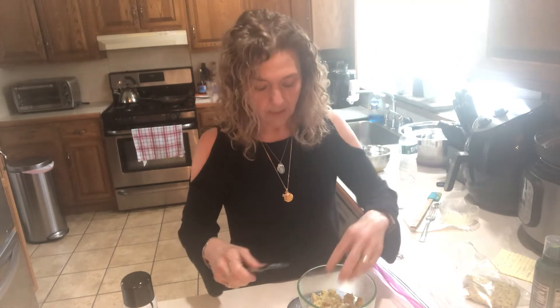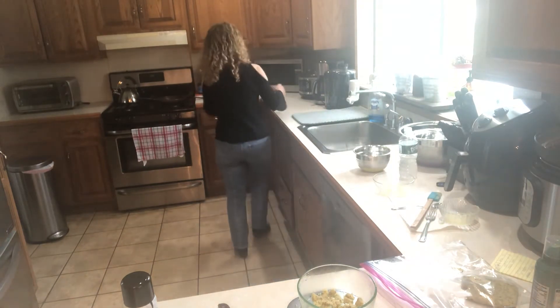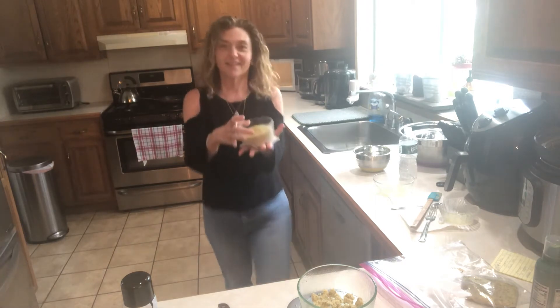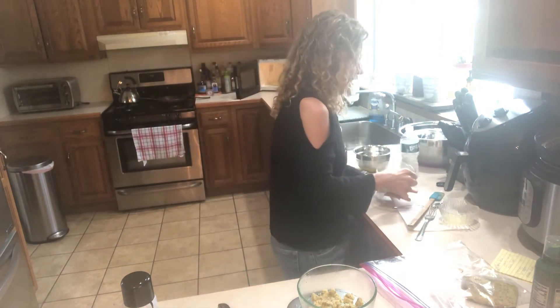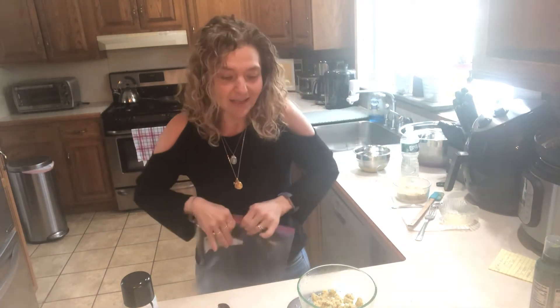That is 0.8 ounces in the ramekin. Let me show you the English muffin — look at how it puffed up! It's an English muffin so to speak. People ask, does it taste like Thomas's English muffin? No it does not, but it is delicious.